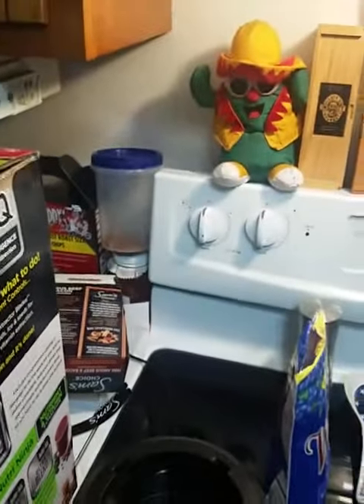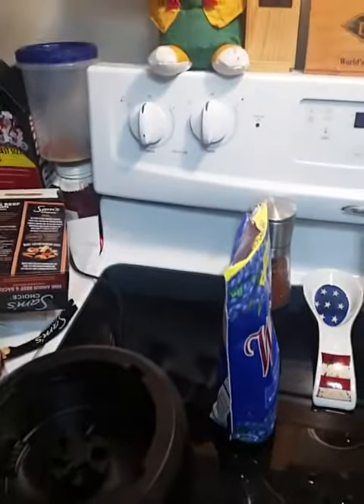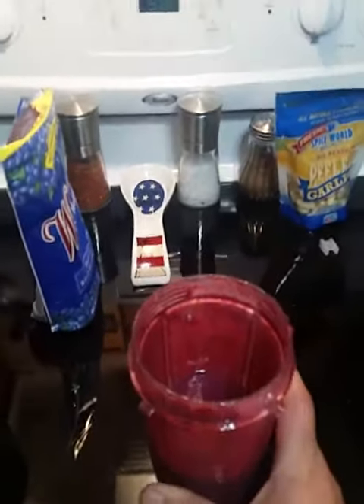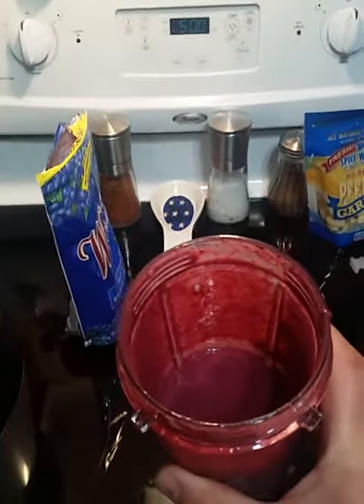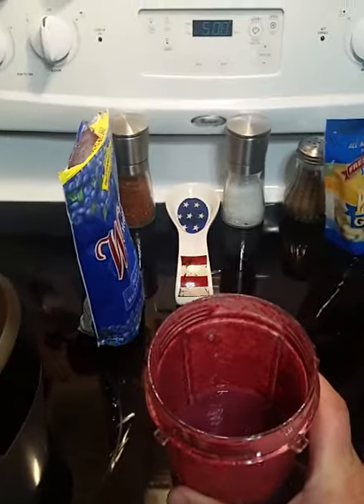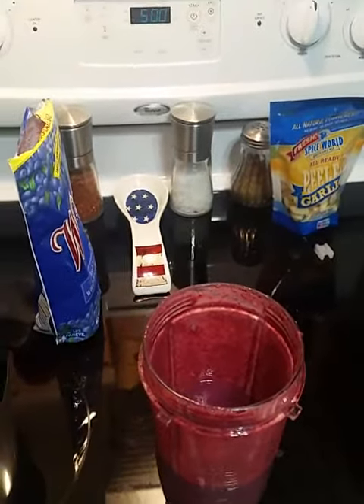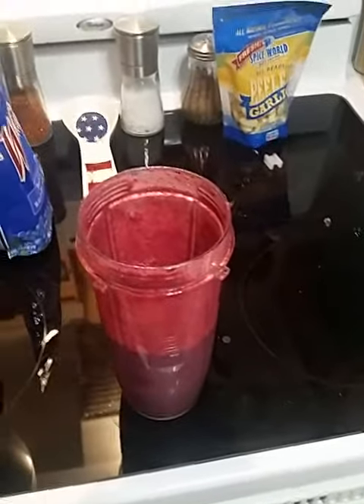I'm going to try it now. It's actually really really good — it doesn't have the berry seeds in it. I used wild raspberries and blueberries. I've had other ones before that had the seeds in it and it was really thick. This one doesn't have it. I'm very impressed with it so far. Thanks for looking.